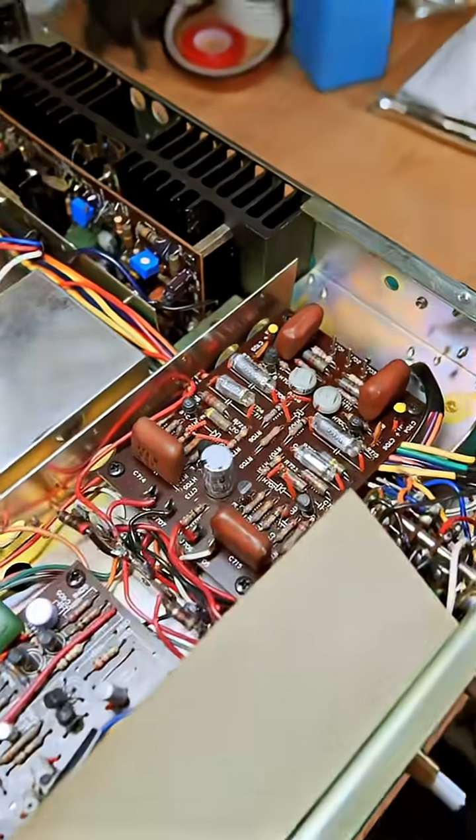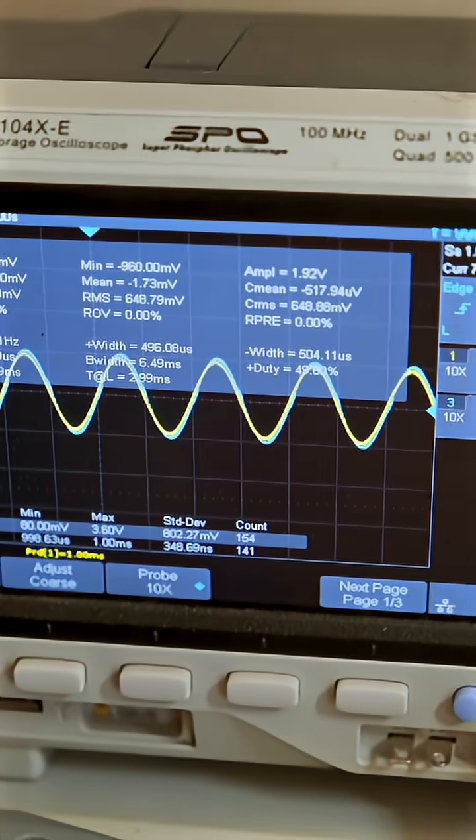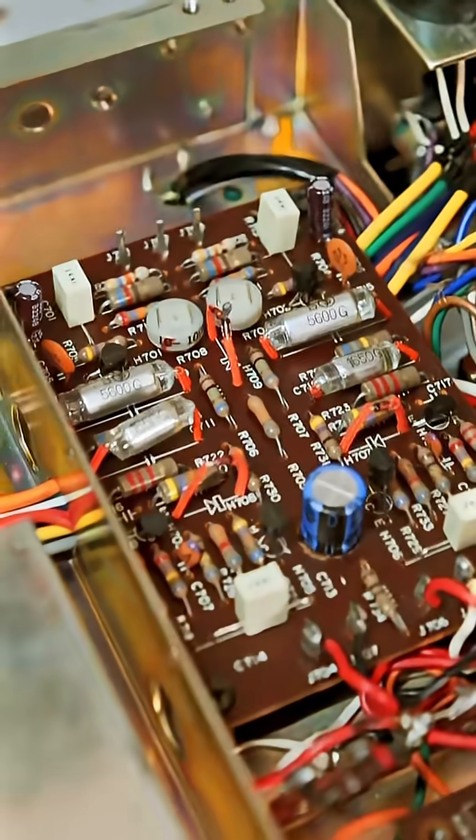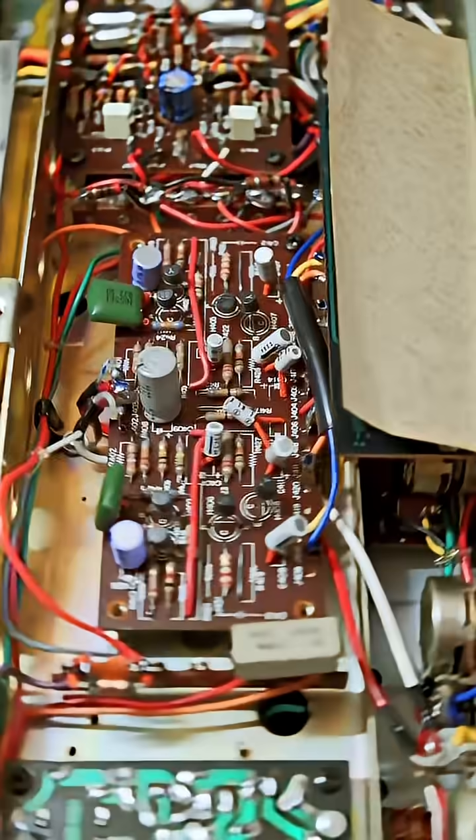Next up is the phono amp for your turntable. I noticed that the square wave looked pretty bad and the sine wave appeared to have a little bit of crossover distortion. I got a bunch of caps replaced on the phono stage — this is all that I replaced — and now the square wave looks nice and clean.